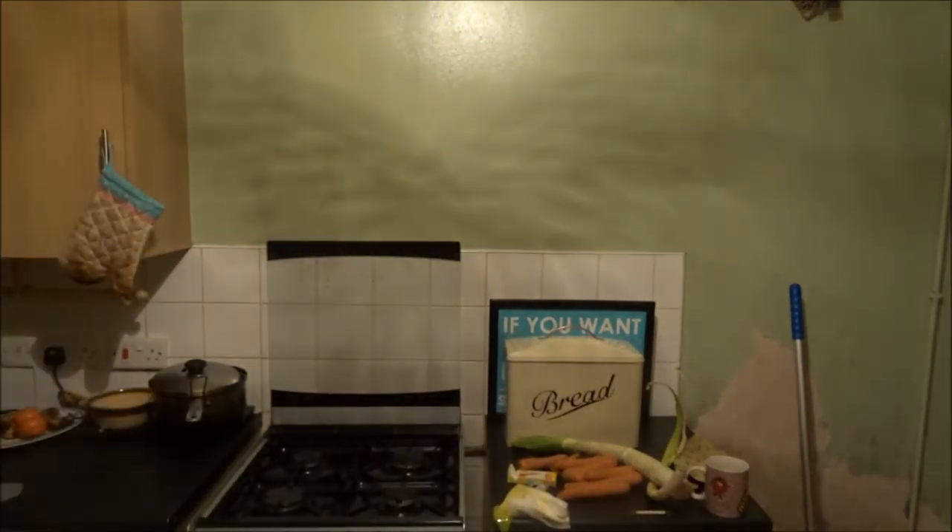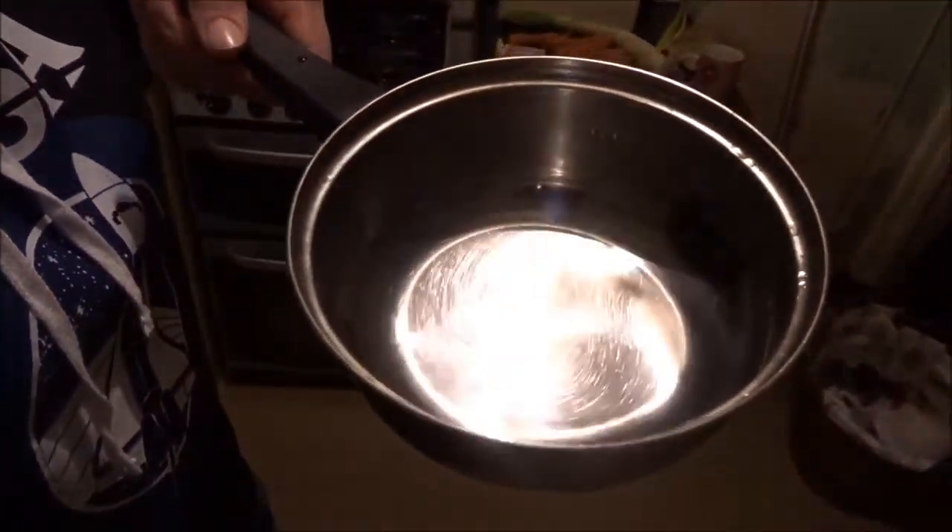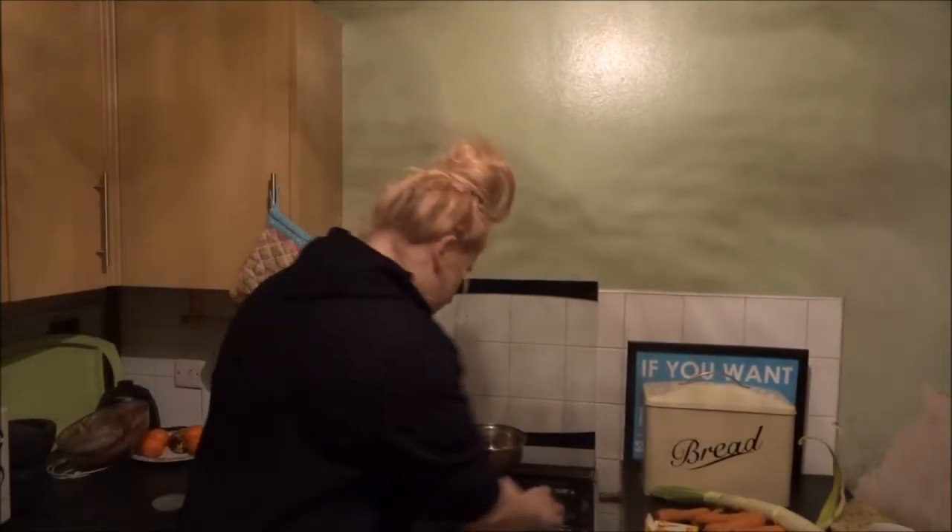Before we put this on the stove, I'm gonna put a little bit of water in here because whenever you cook with one of these there's always water involved. So here's the water, let's get on to this. I'm going to turn the oven on.